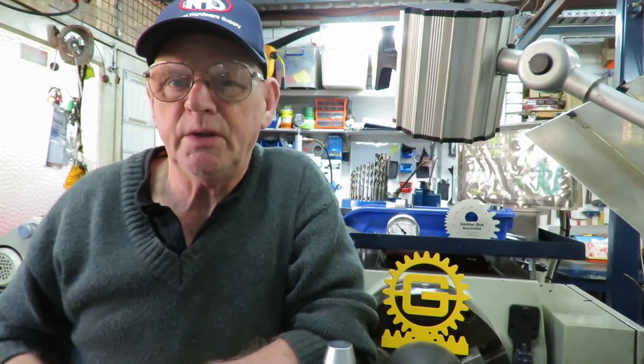Good morning, this is Bruce and welcome to my shop again. Sunday morning, we're in the spring period.